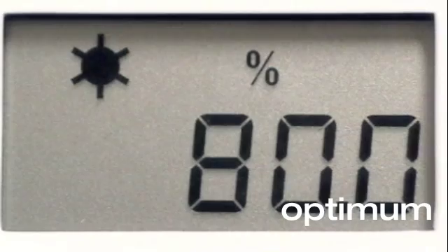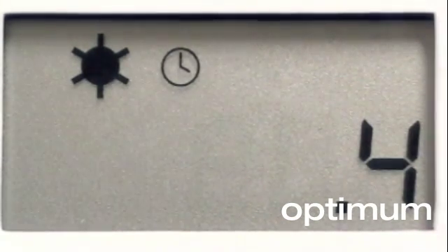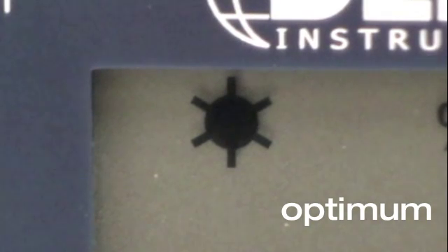All smart loggers feature a five-digit LCD display that alternates between total runtime and percentage of runtime. An indicator icon shows whether the device or system is currently on.